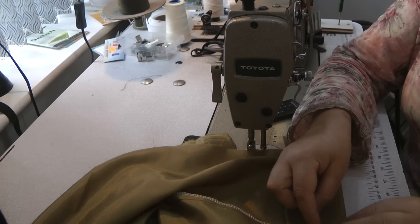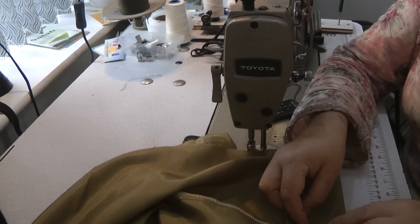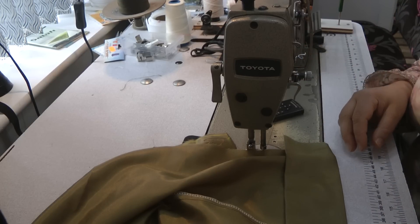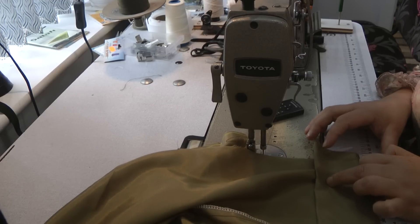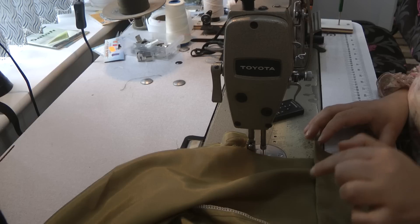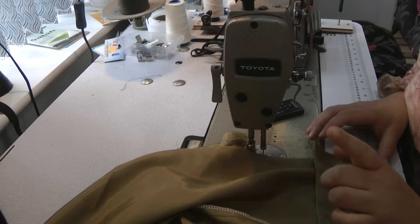I don't really want it dangling down. Can you see it doesn't have a flat sitting position? So you're going to see me doing that, and then I'm going to do the inside seams, overlock that, then do the crutch seam and do the elasticating.